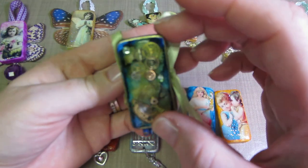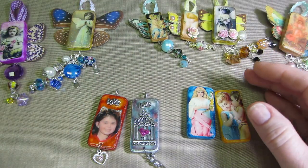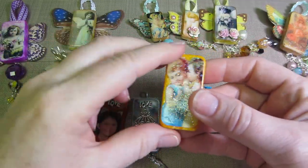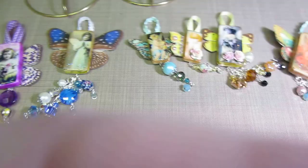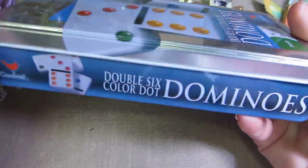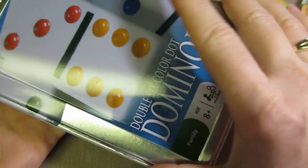I had played around and made a domino book — this is my steampunk domino book, pretty cute. I had at least like six of these done just sitting in the box. I use these dot dominoes and I got these at Walmart — there's a lot in a pack.